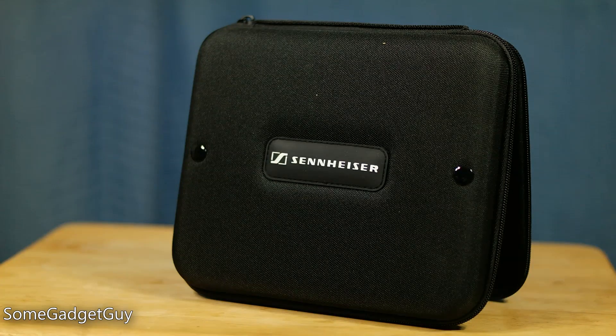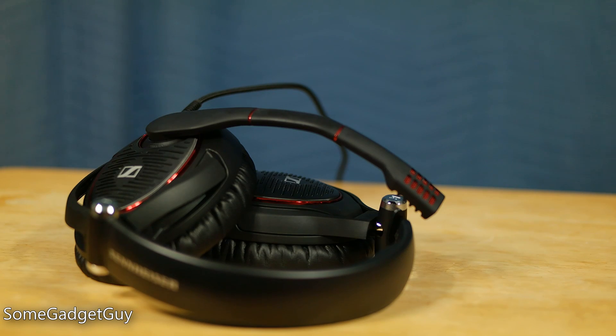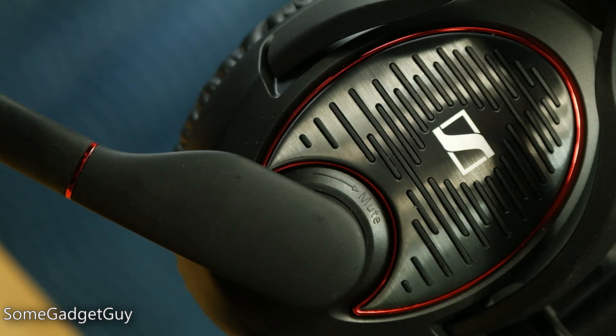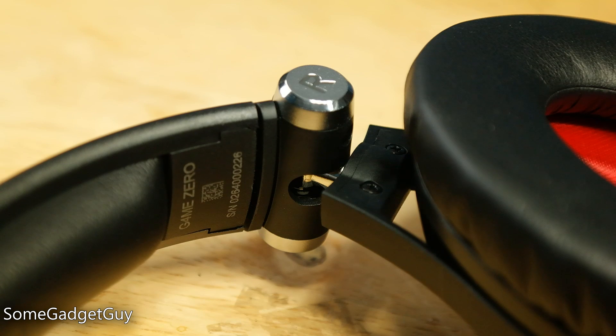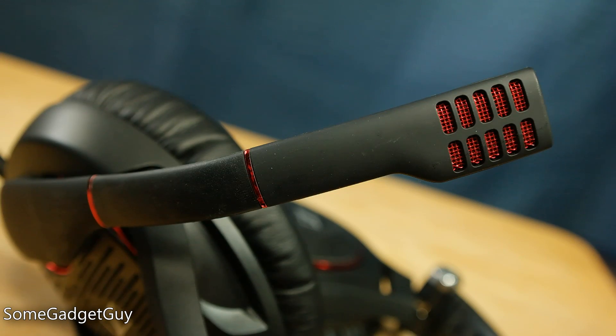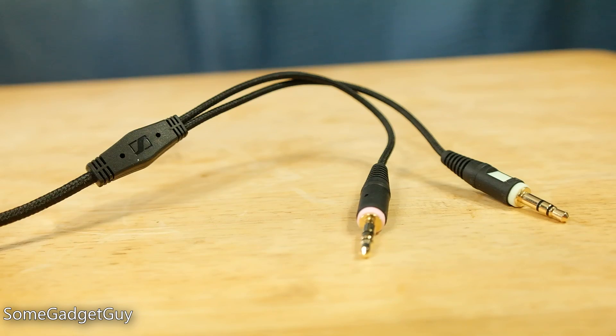So where does that leave us with the Sennheiser Game Zero? I'm a little torn. At a street price just under $200, you'll get an expertly built headset with a class-leading microphone that's really comfortable for long periods. While I love the neutral frequency response and high quality playback, the volume deficit and ability to overload these cans compared to similarly priced competitors might concern people who like to listen loud. My time with the Game Zero? I happily reached for them over my Cloud 2 every single time — this is a better headset — but I don't know that Sennheiser has completely made up the $100 price disparity. As always, whether it's worth it can only be answered by the individual. Links below for more info and where to shop.